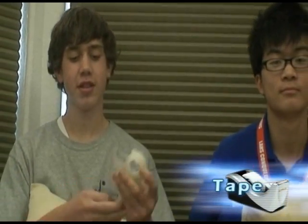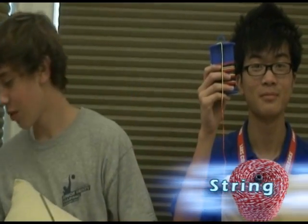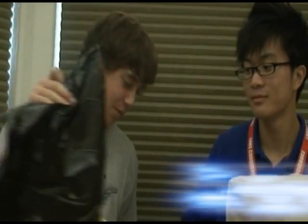Today we're going to start off building the parachute, and what you're going to need for this experiment is some tape, a hole puncher, some scissors, and a string, plus whatever material you want to use for the parachute itself.